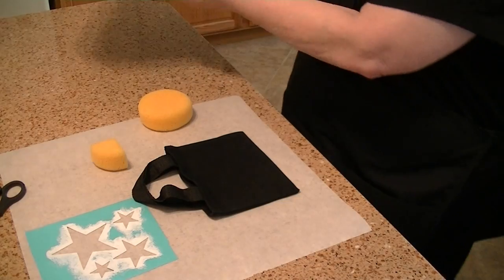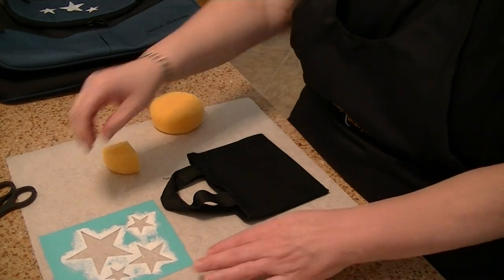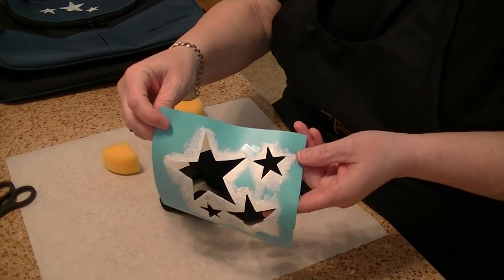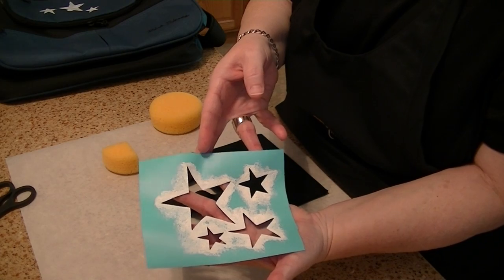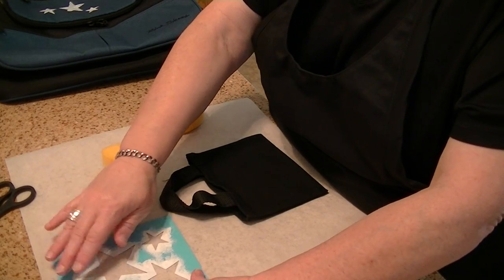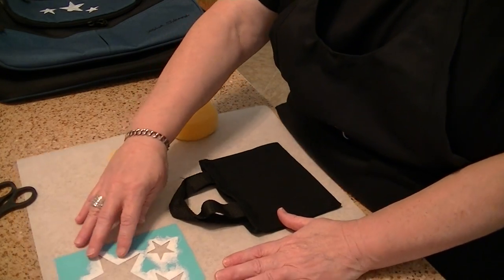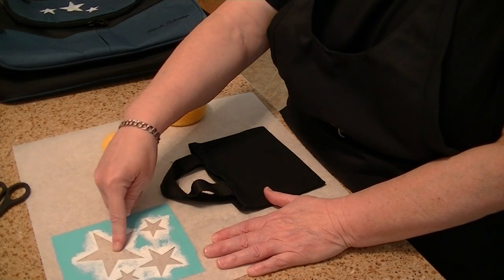So I want to show you what I did. Stamping Up used to sell vinyl, and this is a piece of Stamping Up vinyl that I had. I took a Big Shot Big Z die that was stars — it's a retired die, but you could use the top note, the butterflies, or anything that gives you a nice image that you could paint inside.